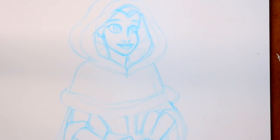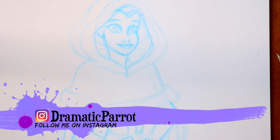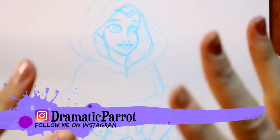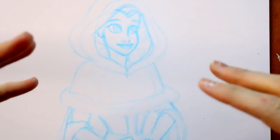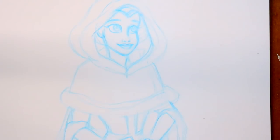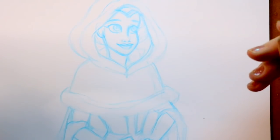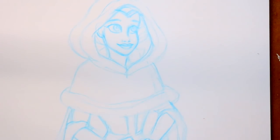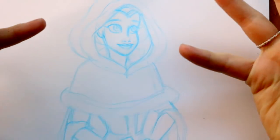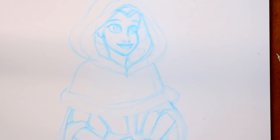Hey guys, it's me Priscilla. People always ask me about the best Copic markers to get. I've explained this in a couple of videos but haven't really gone in depth about what my five top favorite Copic markers are, or what you should start out with. If you're ready to make the investment into Copic markers, Prismacolor markers, or even the Windsor and Newton Pro markers, I think the best way to start is with these five colors right here.